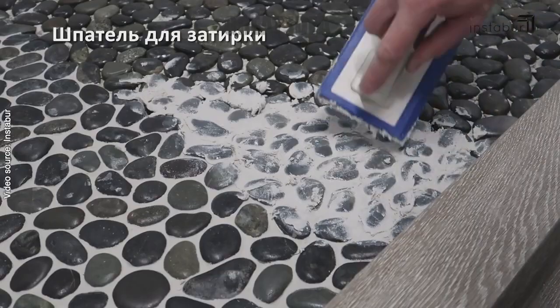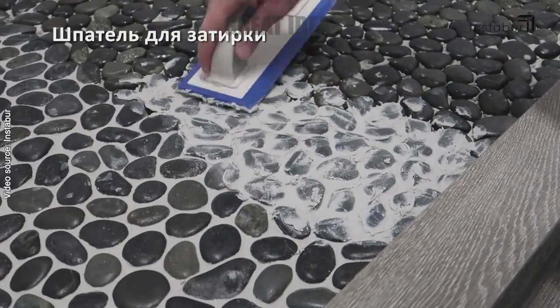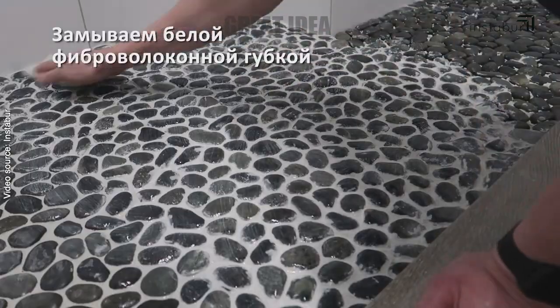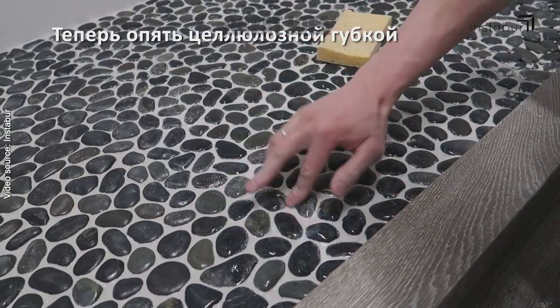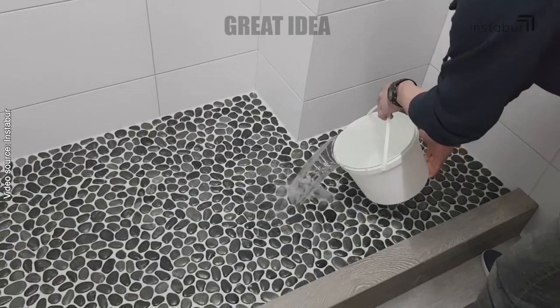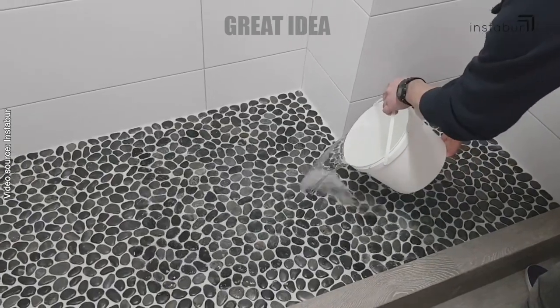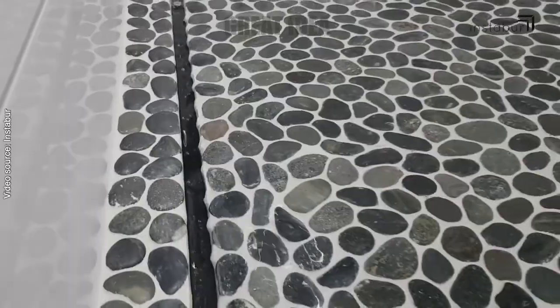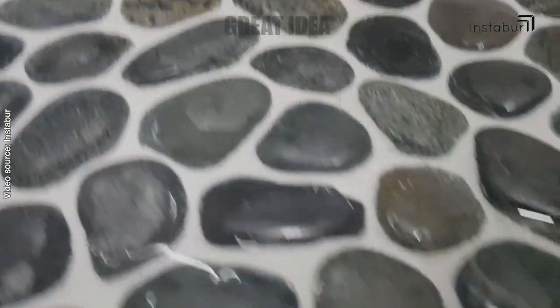Be sure to pick stones with minimal glue on the mesh. Remove the pebble tile sheets and apply white thinset mortar to the shower floor, using a trowel to spread the mortar evenly and cover the entire surface. By following these simple steps you can install a beautiful and natural pebble tile shower floor.